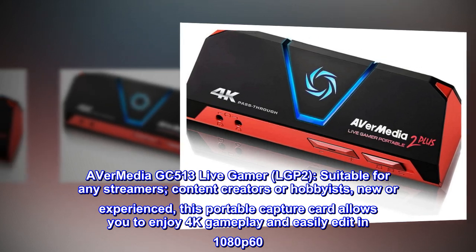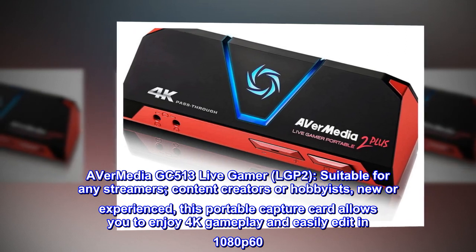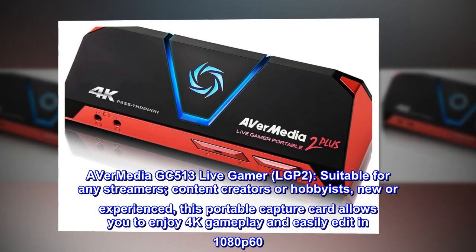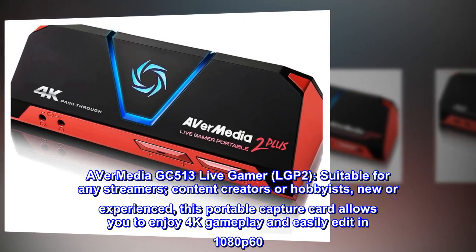AVerMedia GC513 Live Gamer LGP2 — suitable for any streamers, content creators, or hobbyists, new or experienced. This portable capture card allows you to enjoy 4K gameplay and easily edit in 1080p60.